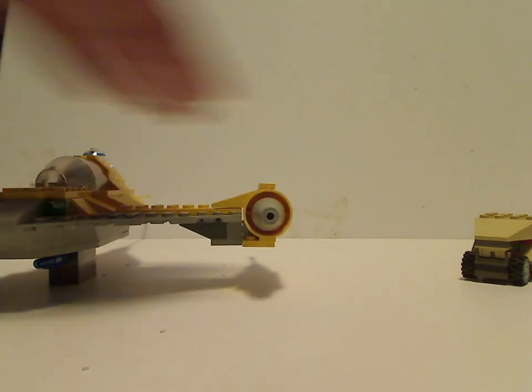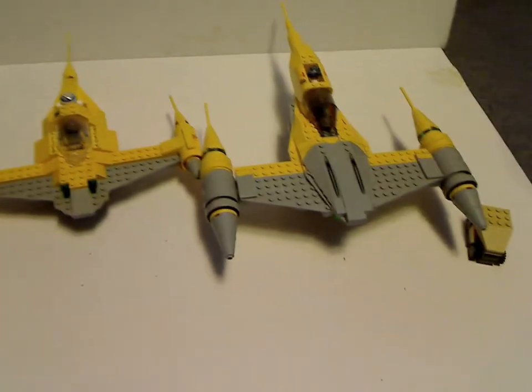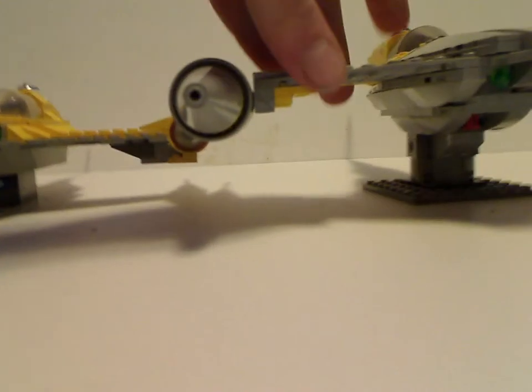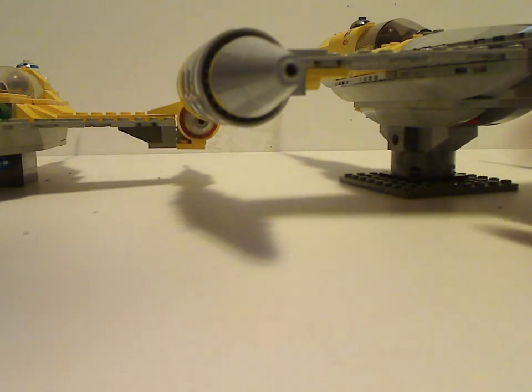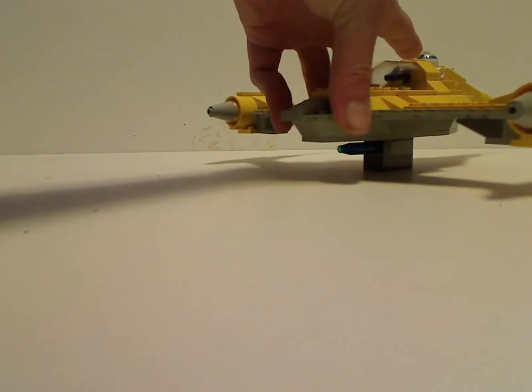On to a brief comparison with the more recent 2015 Naboo Fighter. As you can see, the shaping is done about the same, but also less gray on the older one as compared to the newer one. This one is a bit more smooth compared to being more blocky. R2-D2 you have to place in sideways rather than other ways. Also, with more curved slopes rather than angled slopes, and of course it has the flip-fire missiles, and the stand is separate rather than being attached. An alright difference between the two.